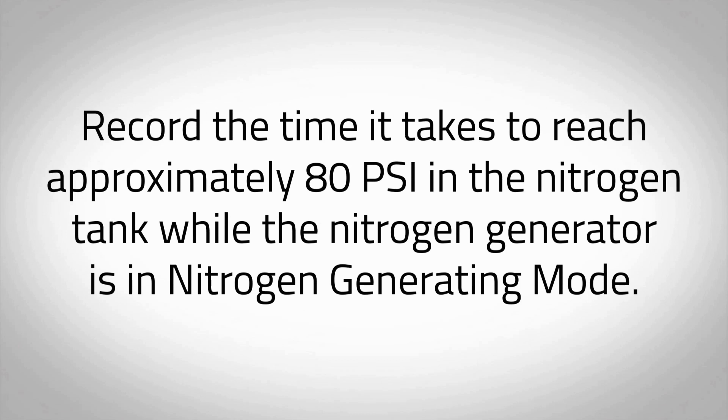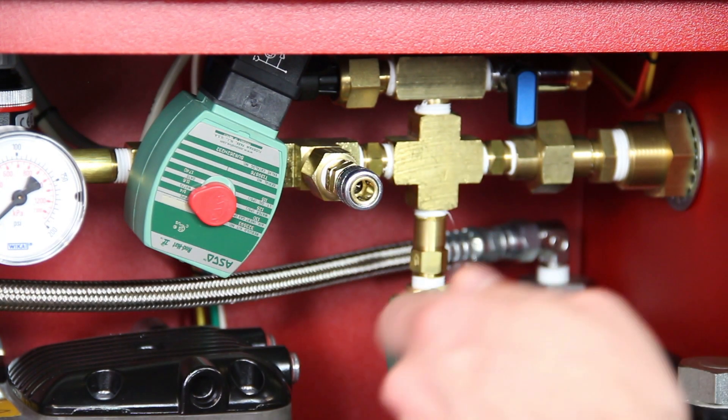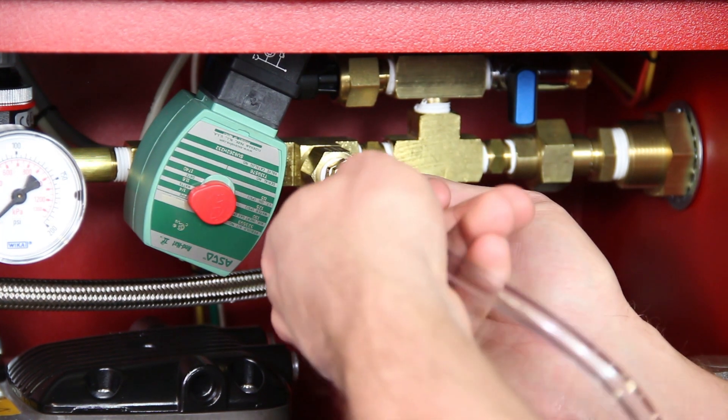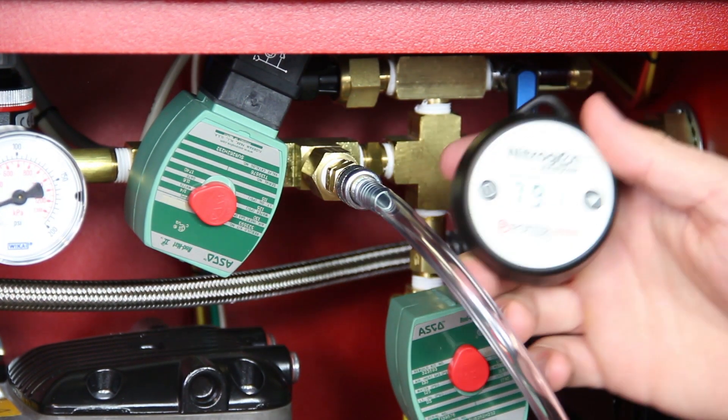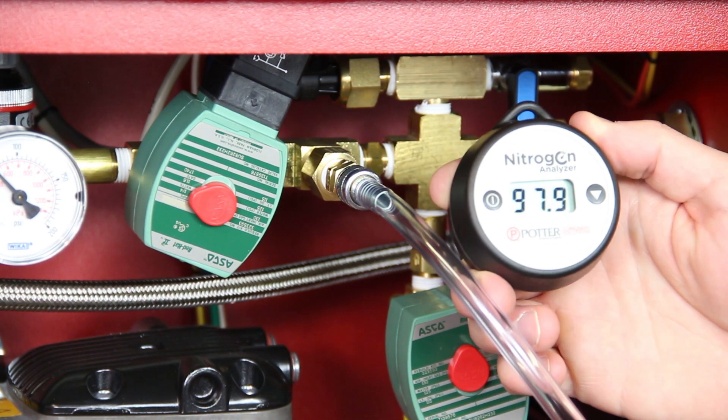Immediately begin timing to see how long it takes to reach approximately 80 psi in the nitrogen tank while the nitrogen generator is in nitrogen generating mode. If the nitrogen generator is isolated from the sprinkler system, the INS-100 should take no longer than 8 minutes and the INS-250 no longer than 5 minutes to pressurize the nitrogen storage tank to 80 psi. During this time, connect the portable nitrogen analyzer to the nitrogen sample port, SP, to measure the purity of the exiting gas. The analyzer should read 98% plus or minus 1%. This may take a few minutes.